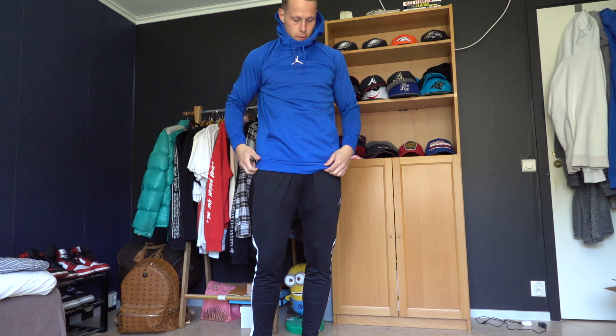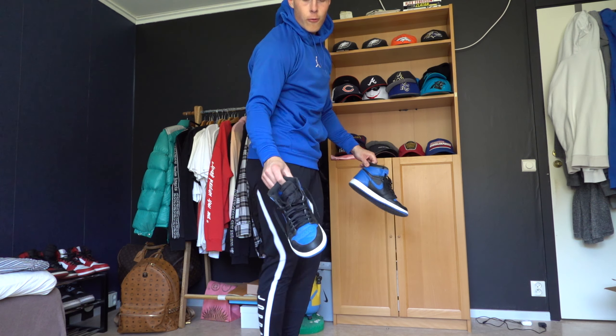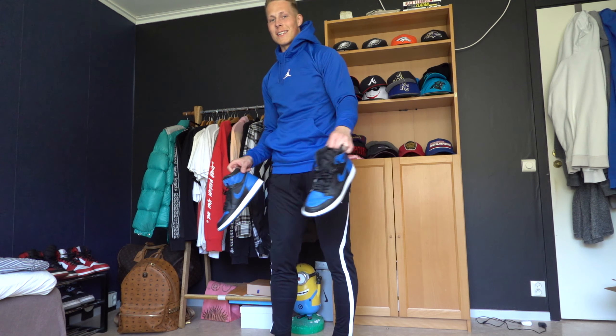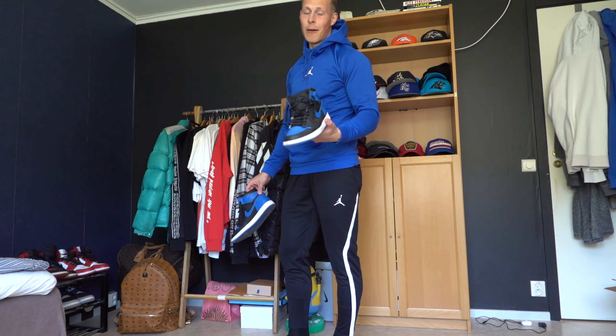That fits perfect. So I thought I might be able to just match this outfit with the Royal ones. So I get a pair of Jordans, brand new outfit, which is sick. So yeah, you will see me in a lot of Jumpman gear in the upcoming videos.